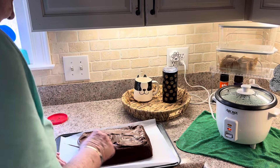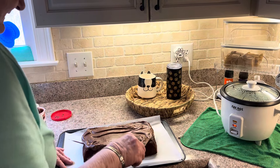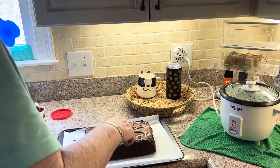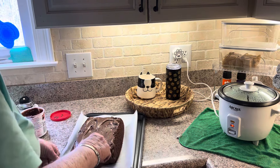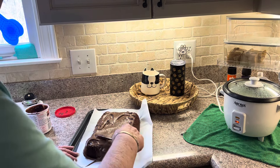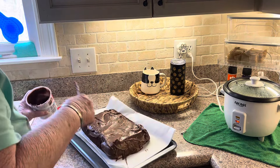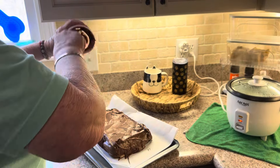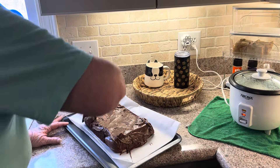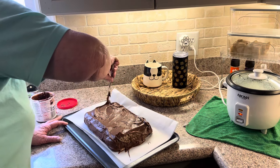I had to put it on some parchment paper. I just let it melt on down. It's safe. I'm gonna try to cover the whole crack cake. Yup, there it is. That's what that does. I don't think it needs to be covered all the way on the sides or anything, but just in case it does. There it is.